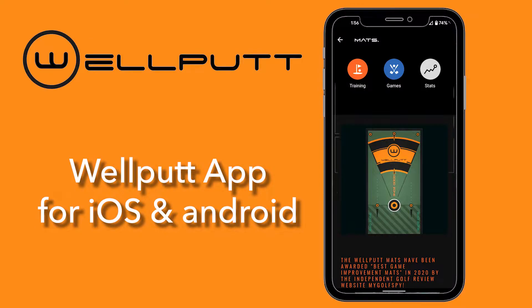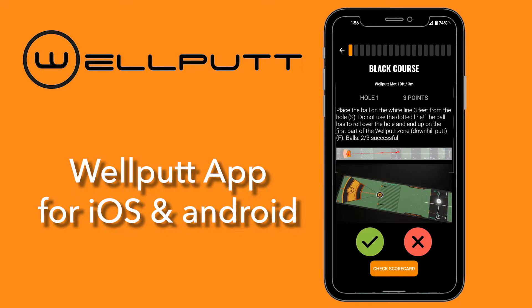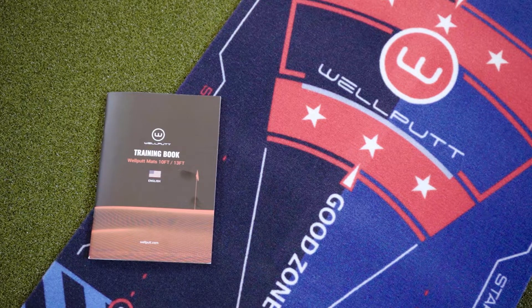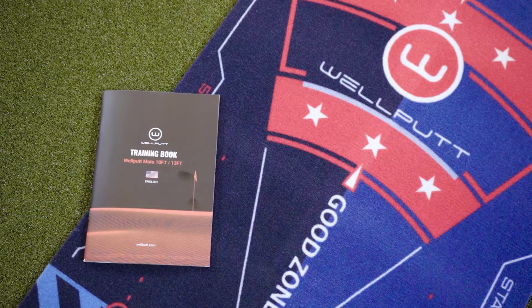Users have free access to the Well Putt putting app, which has over 50 exercises on three different courses, so you'll never get bored practicing your putting. Included in the box is the Well Putt mat and a handy training book that also comes with over 50 exercises. A great training aid and a patriotic scheme — this is the Well Putt Stars and Stripes 13-foot putting mat.